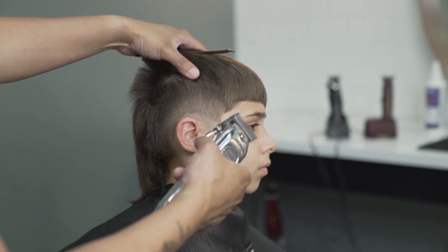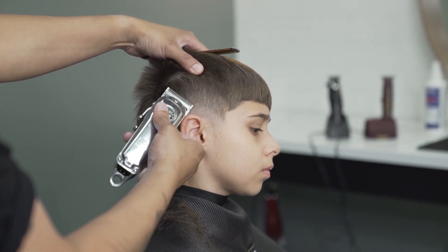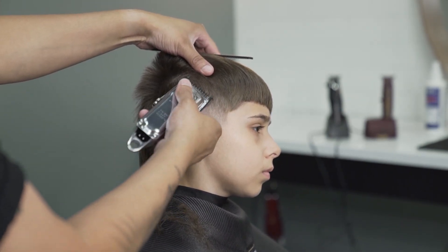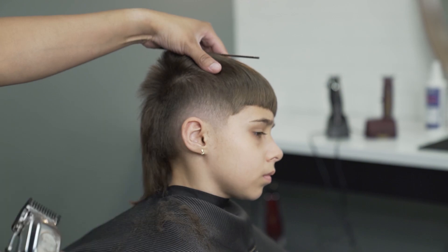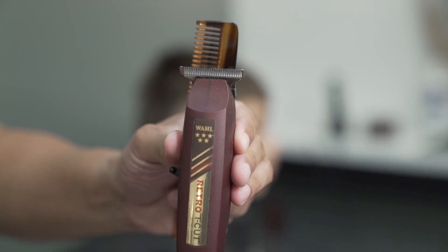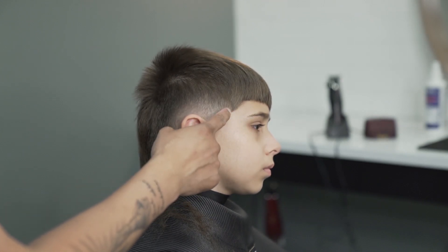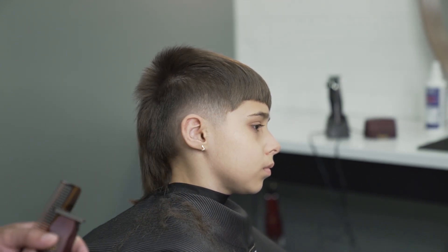Now I'll open the clipper all the way and do C-stroke motions to get rid of the line. I will also go back to the number one, close it, and buff out any areas that need to be buffed. With the Retro T-cut I will define more of the fade around the ears and arch the sides.